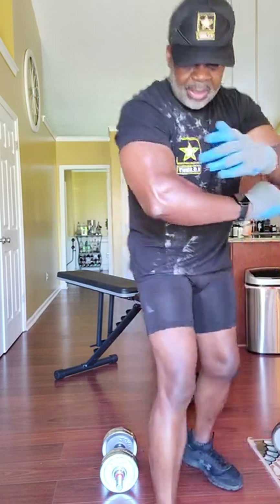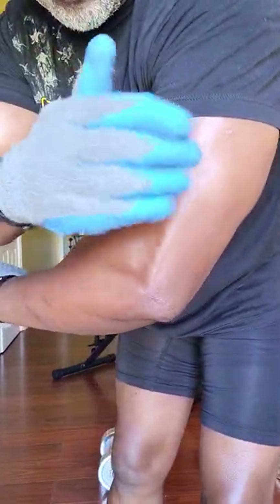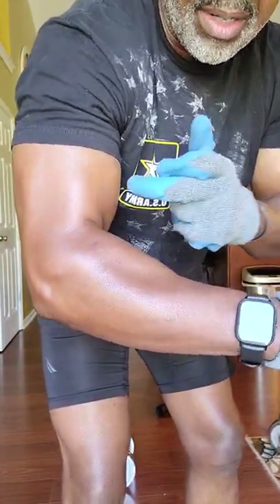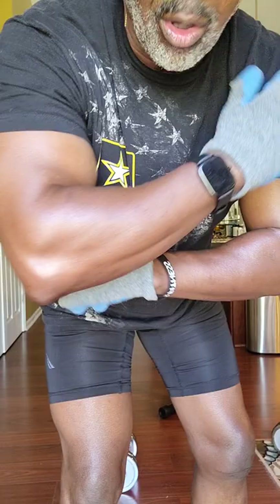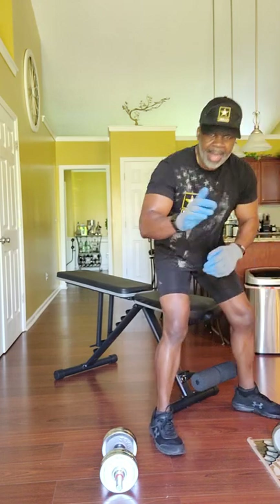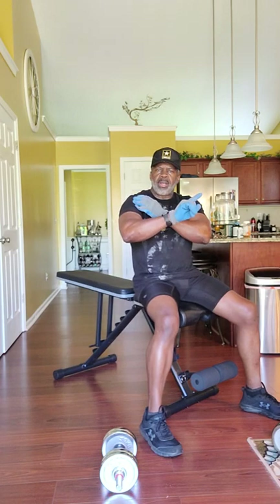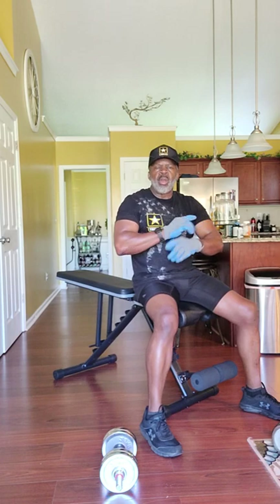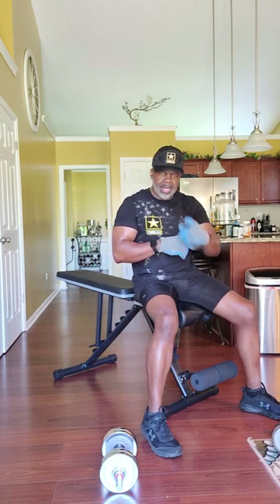We just targeted the tricep muscles right there — that's what we just worked. So we've worked the triceps, the biceps, the forearms, and the deltors a little bit. We're going to work them even more. Next one we're going to do: we're going to lay down and do the dumbbell press, which is going to work the deltors, the chest, and you'll feel it in your triceps as well. The primary muscle group would be the chest, but you're going to feel it in all those other muscle groups.